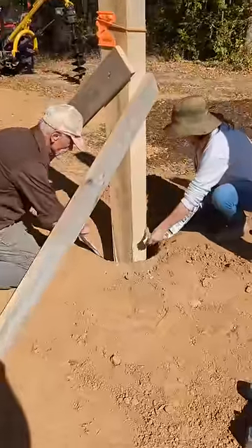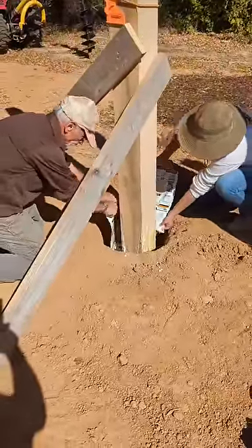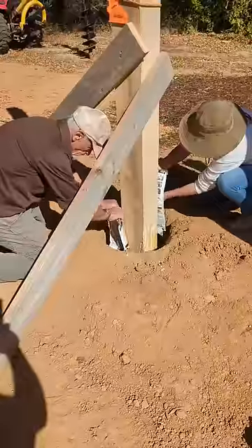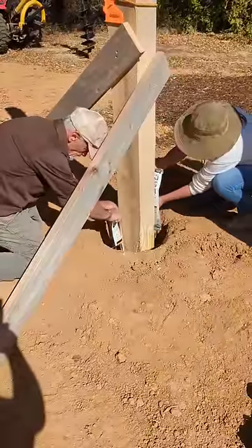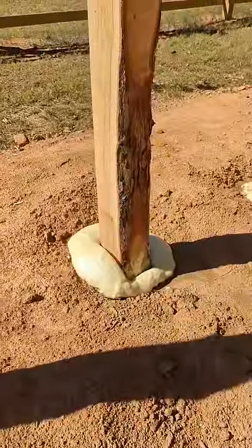Just pour it in the hole and let it rise. It takes about 5 minutes between pours if you need more than one bag at a time. In our case, we're pouring 2 bags with 5 minutes between each. 30 minutes after it's cured, it is ready to build on.